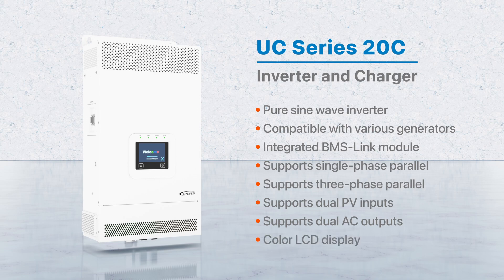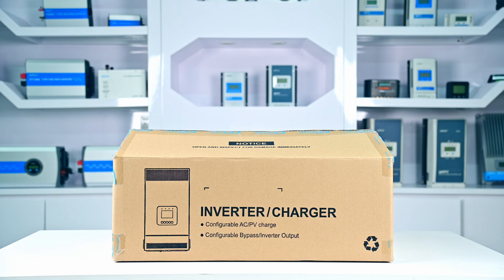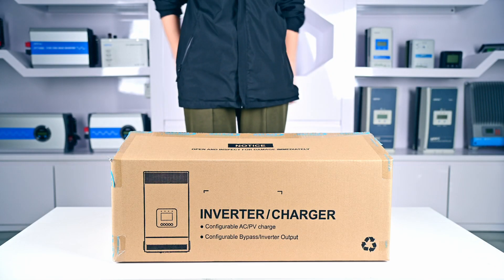Let's take a look at the actual product together. Here's the product packaging. It has anti-collision and moisture-proof functions to protect the device during transportation. Now unboxing it.